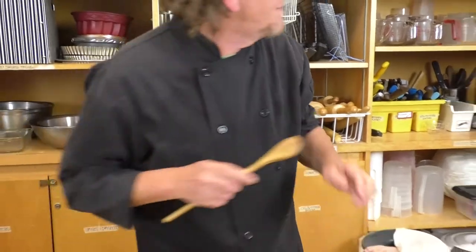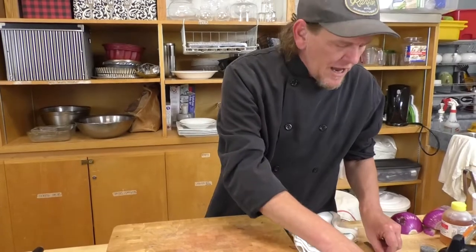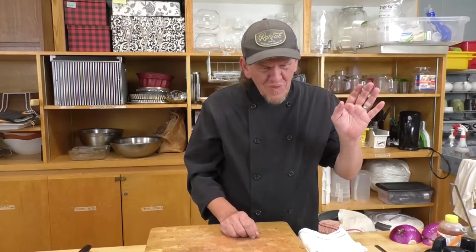I want to mention one mistake a lot of people make when cooking pasta: once it's cooked and drained, many people run cold water over their noodles to stop the cooking process. If you haven't gotten it to that al dente point, you might want to stop cooking as quickly as possible, but what happens when you do that is you're washing away a lot of the starches on the noodle, and that will affect the texture of your sauce.